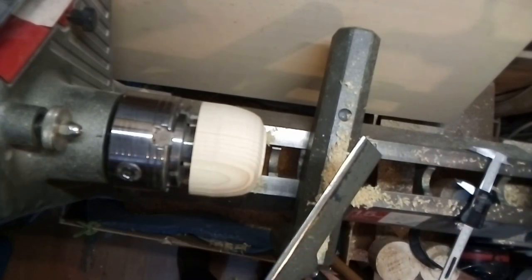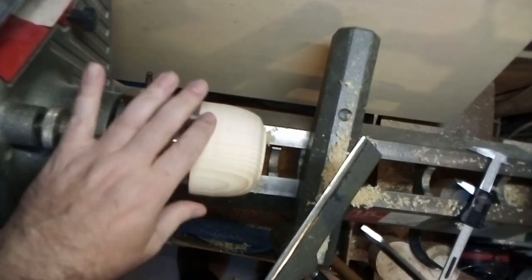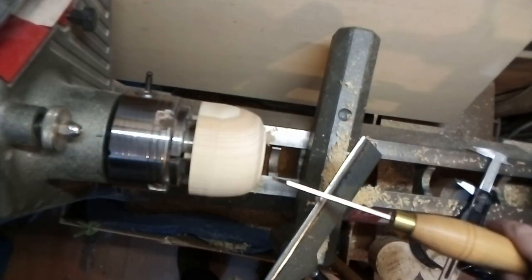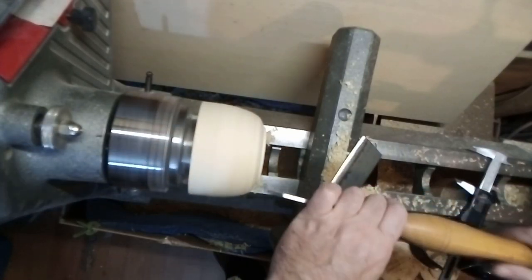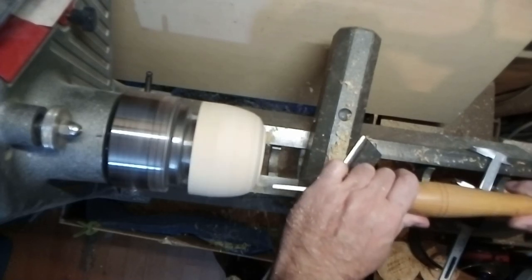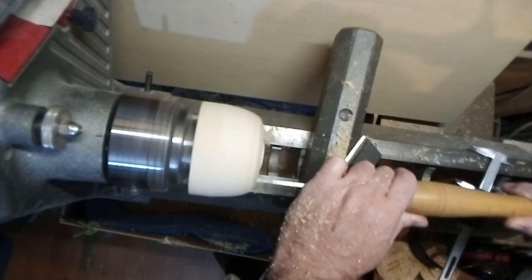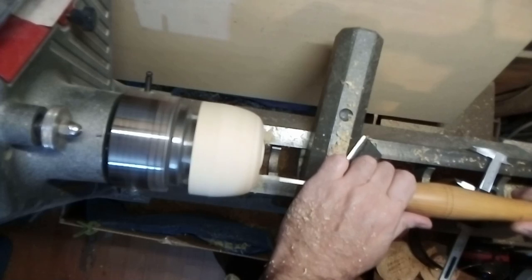We are going to continue. Then we have this part done. Now we are going to continue and we are going to do the recess. Now you can see that it is bad, but I don't have to realize it yet. Imagine that this is flat and then here, after the little hook, I'm going to finish the base.